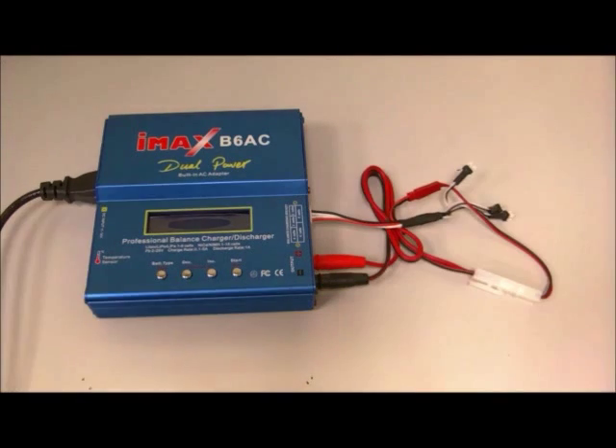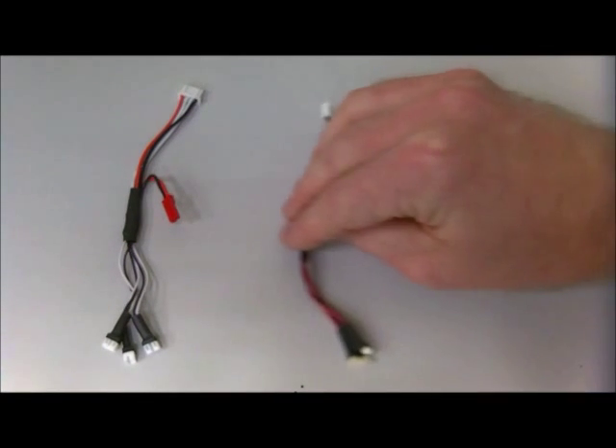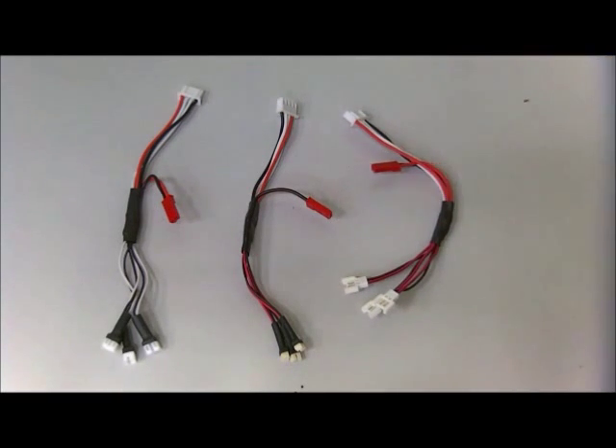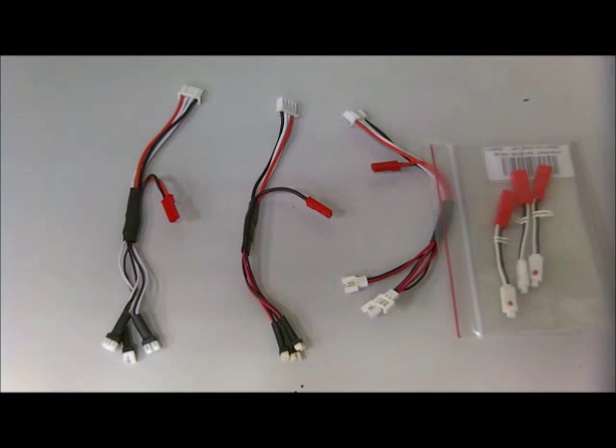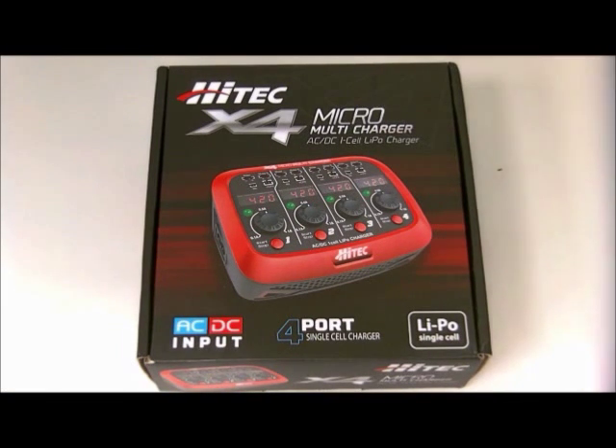By the way, these adapters exist for all kinds of micro plugs, and if you have a plug you don't have an adapter for, be sure there is one available for it. As nice as balance charging with a charger like the IMAX B6 is, if you are in this hobby for longer and you already know you'll be dealing mostly with single-cell LiPo batteries, your best option might actually be something else entirely — and I will make another video to explain why. So much for today. Thanks for watching and happy flying to you all. E2 out.